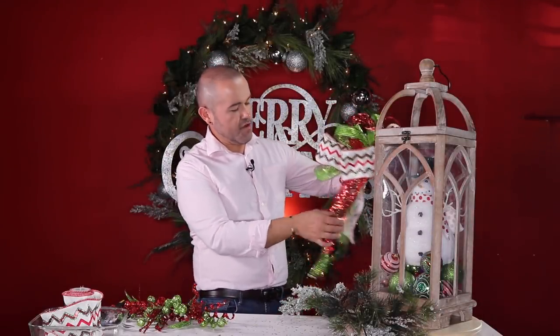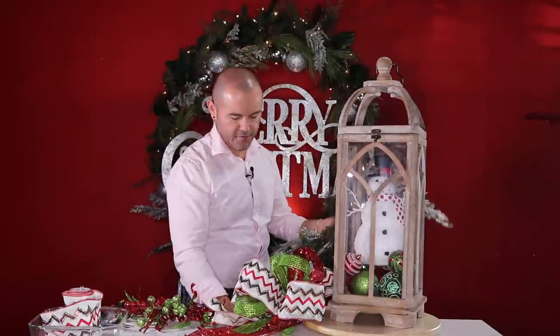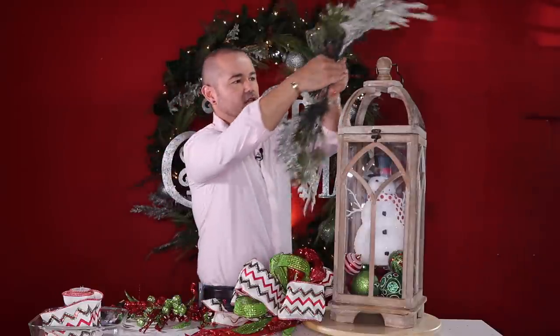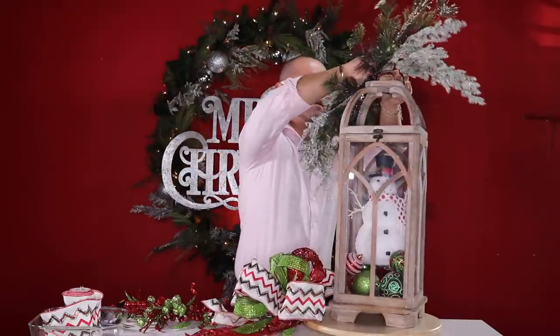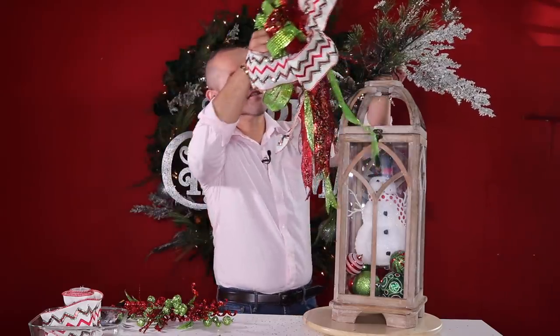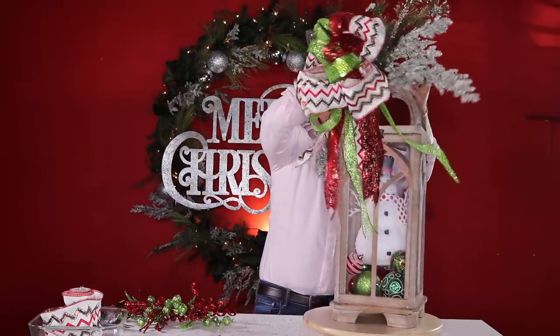After fluffing your bow, it's time to assemble the whole piece. Bring the snowman lantern back. First attach the swag to the lantern — put a pipe cleaner through and twist once in the back to create a loop, then attach to the top of the lantern and secure in the back. I want some snowy branches to go with the snowman. Then bring the bow in and attach it as well, crossing and twisting tightly.